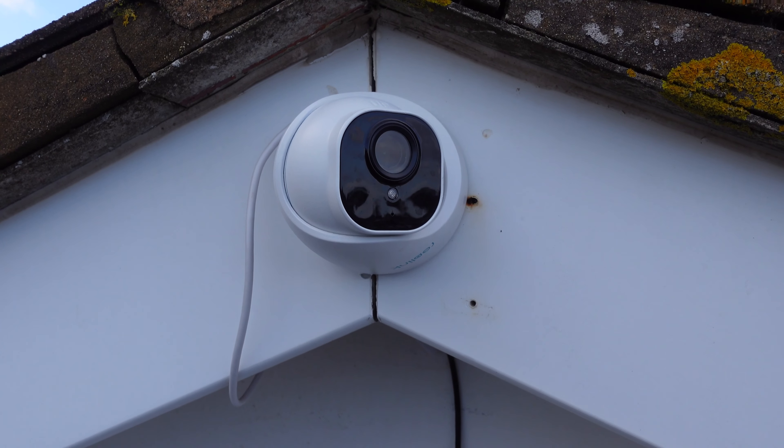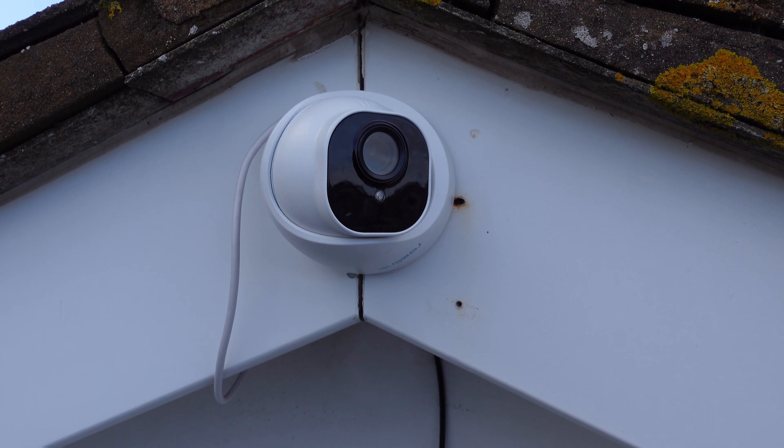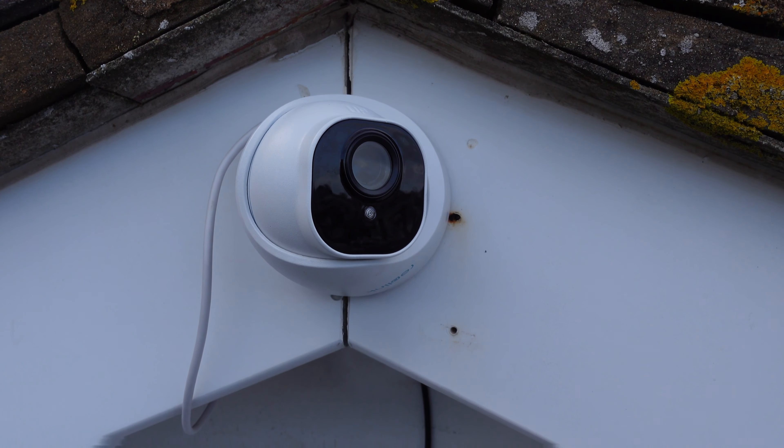Hi everyone, welcome along to today's video which I'm doing kind of up on my roof. This is where this camera is going to be going, just to use it as a view cam today, although obviously it's a security camera. Turn around and take a look — I've already screwed it up here, and it's in position where I want it, so I can give you a really good view.